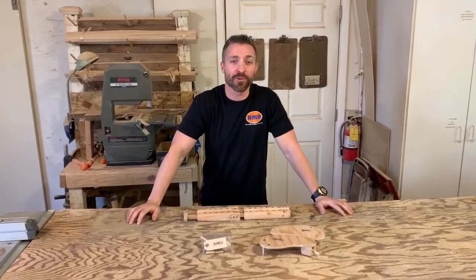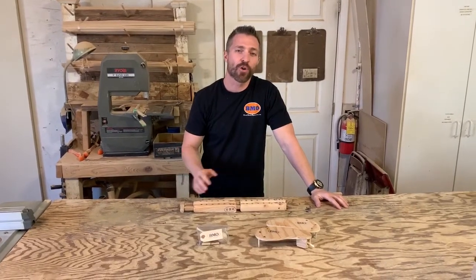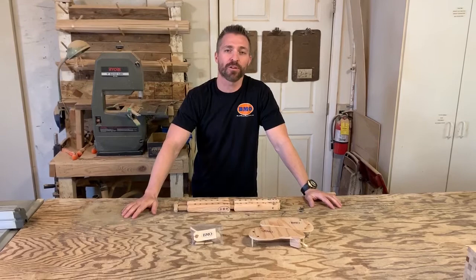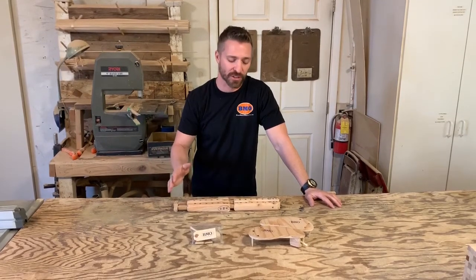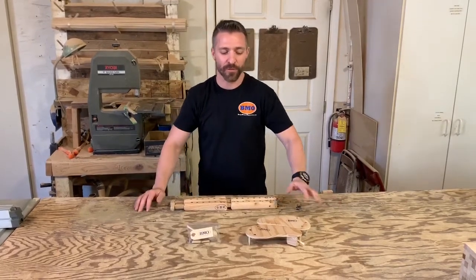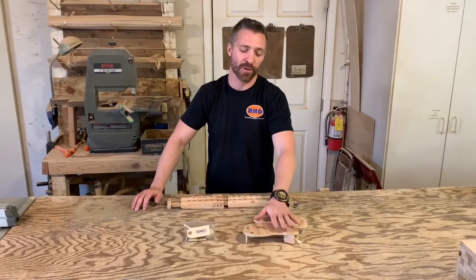Hey guys, it's Dr. John from Bob Medical Organizations — that's BMO — we manufacture post-mortem prosthetics. We've been doing our series of instructional videos and we've been doing a lot of insertion instructions. Today we're going to continue our upper extremity series and we're going to really focus on our SRP, which is our scapula or shoulder replacement prosthetic.